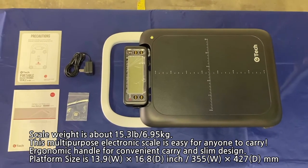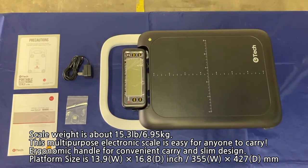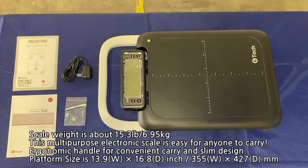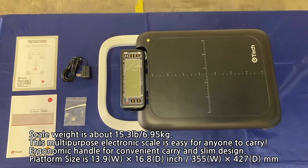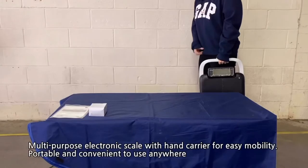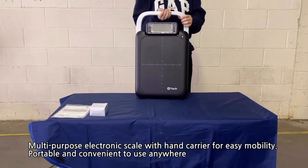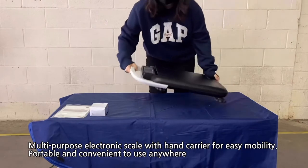The scale weighs about 15.3 pounds or 6.95 kilograms. This multi-purpose electronic scale is easy for anyone to carry. There's also an ergonomic handle for convenient carrying and a slim design. The platform size is 13.9 inches by 16.8 inches, with a hand carrier for easy mobility.